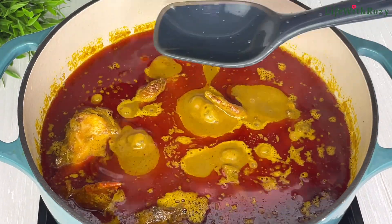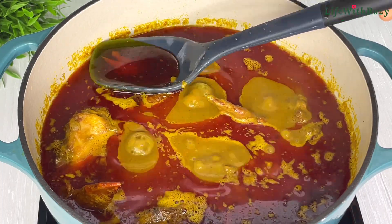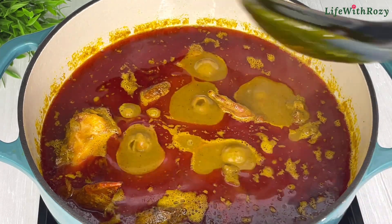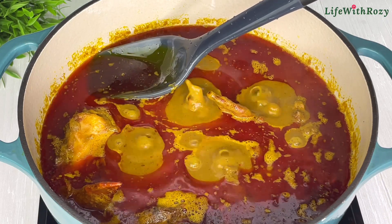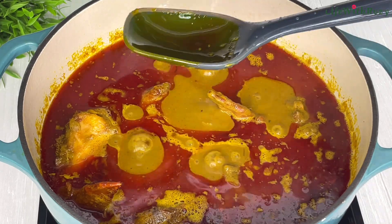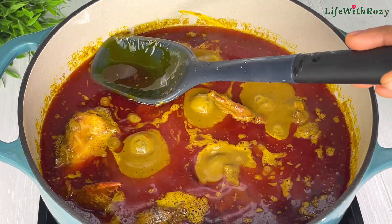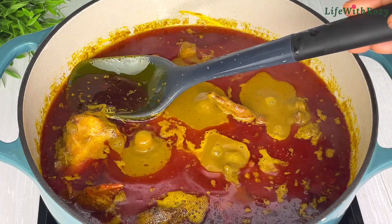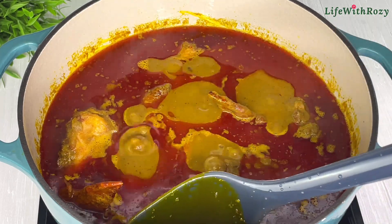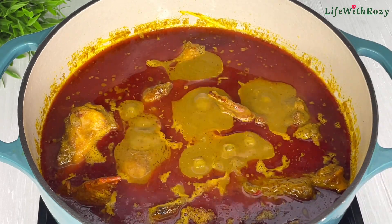You will know the stew is almost ready when the oil starts to settle on top. I'll be skimming off the excess oil, which can be used for other recipes. I will not be adding any more salt or seasoning cubes to this stew — the seasoning I used in cooking the chicken is just okay for me. The amount of salt and seasoning cubes you use is totally up to you, so always season to your own taste.